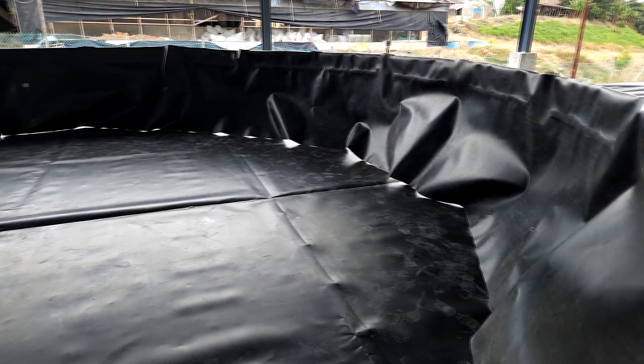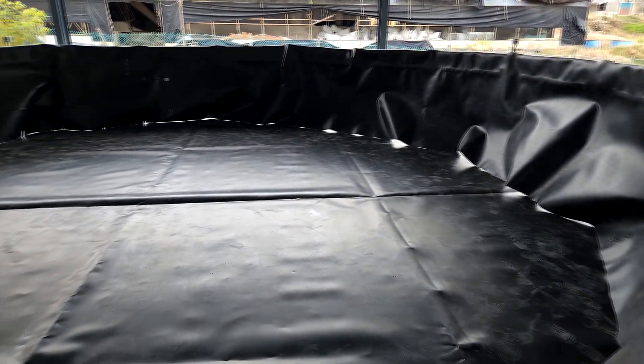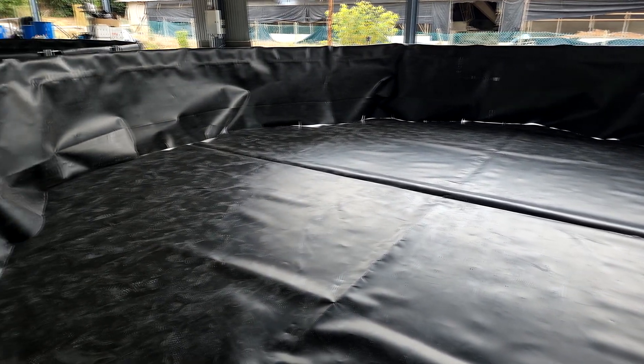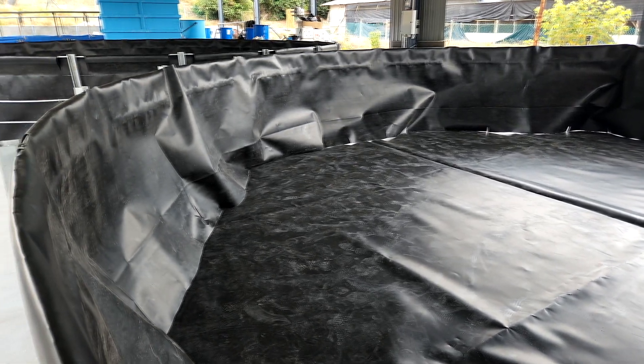So you can see that when you have a little bit of wind, some of the sides of the wall will actually move in because of the wind, and you can see there's a gap between the side of the wall and the base of the tank.